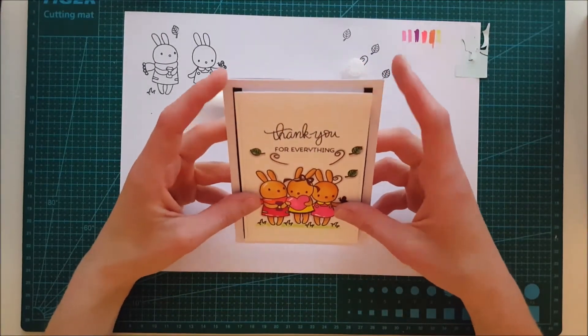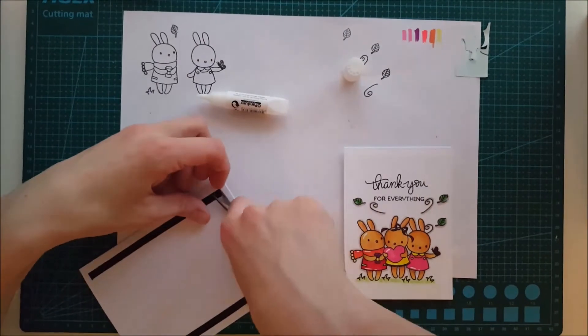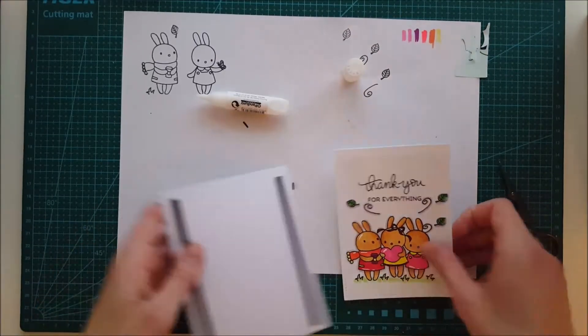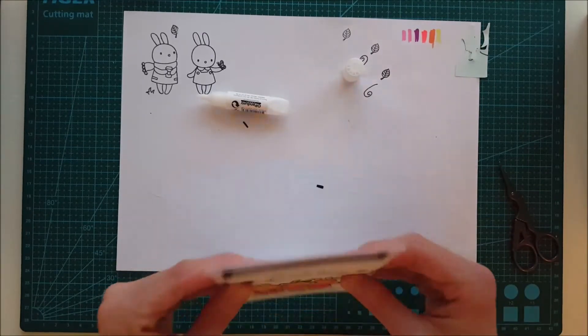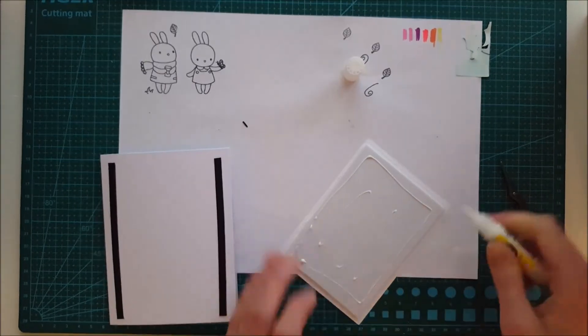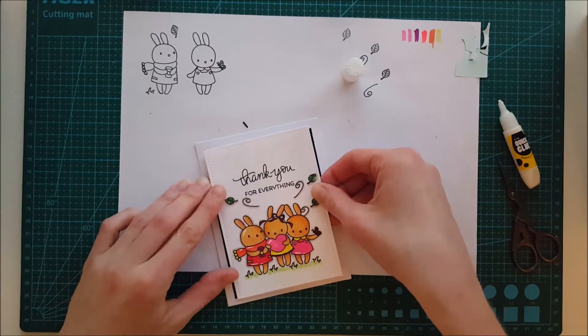I think that worked out fine. I'm trimming a little bit off the top because it got slightly too high. When I'm pleased with that, I'm taking some adhesive to the back and pressing it firmly down on top of the card base.